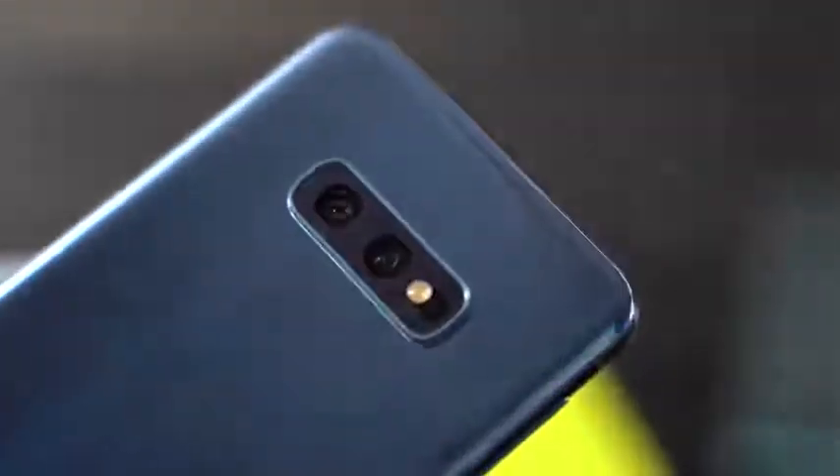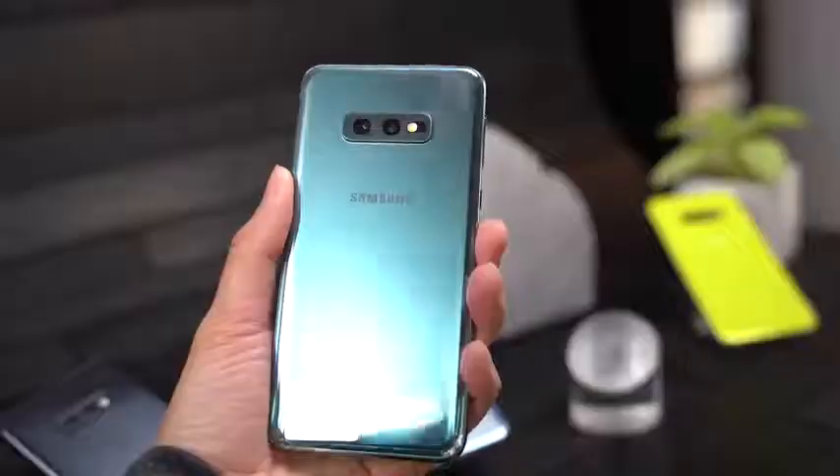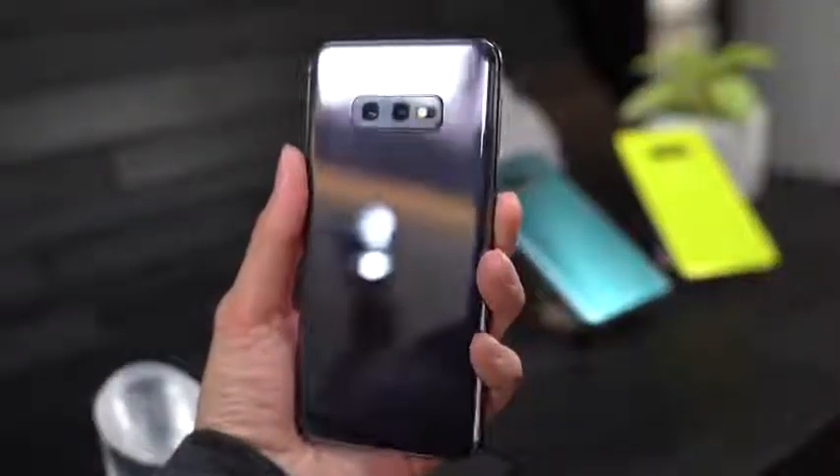All right, so I've got to admit it — I have fallen in love with the Galaxy S10e. This device is really different. It's got a special feel to it, and it's something that I really want to share with you guys.